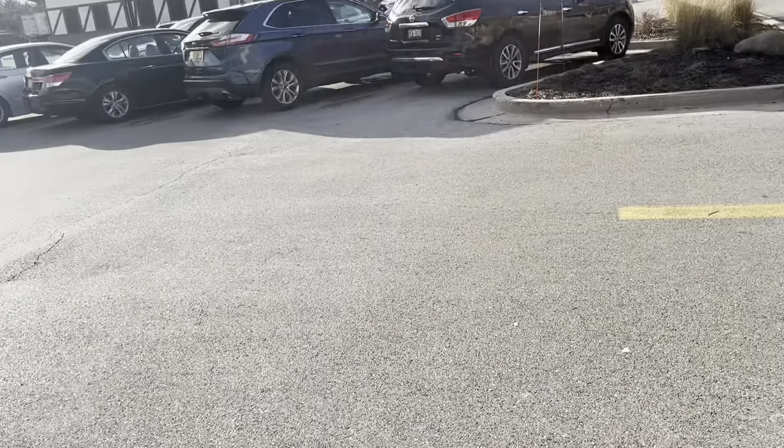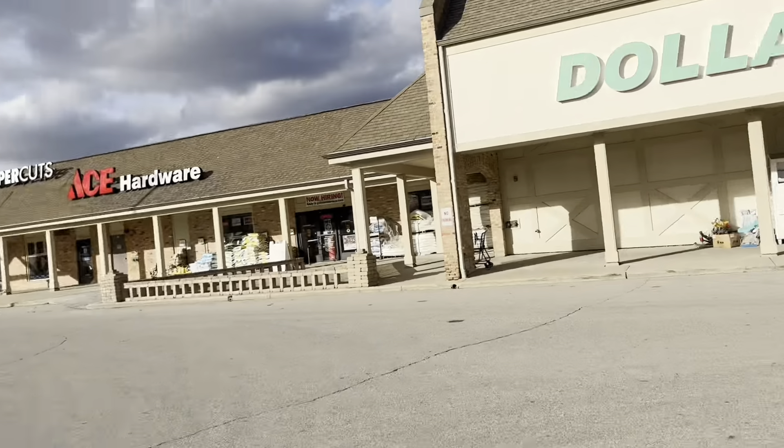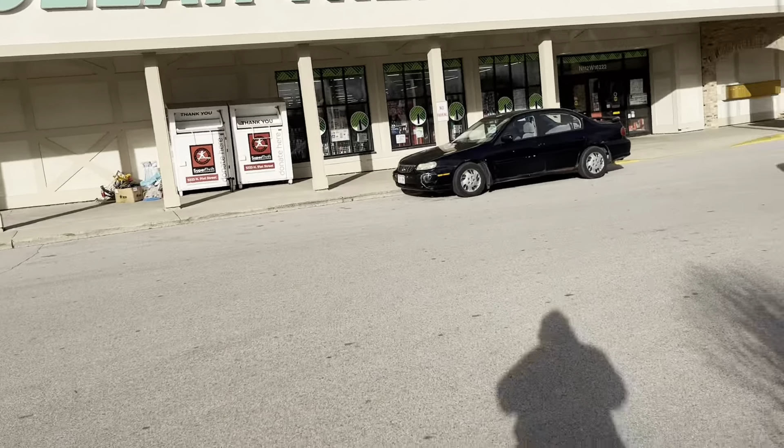Hey y'all, welcome back to the video! Today we are going to do a walkthrough of our Dollar Tree to see what holiday items they have. As y'all can see, I have my Christmas tree in the back, but I want to check out a couple of items before we put it up. Let's go into the store!